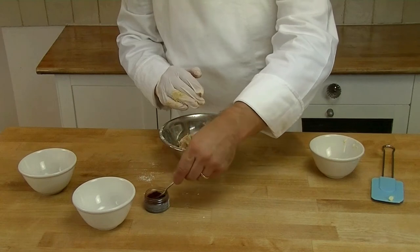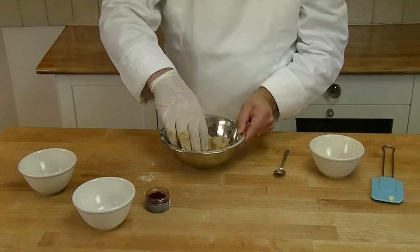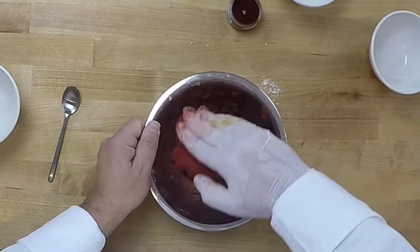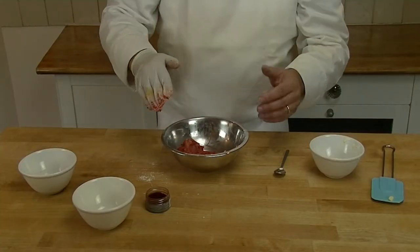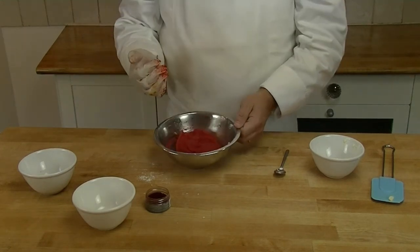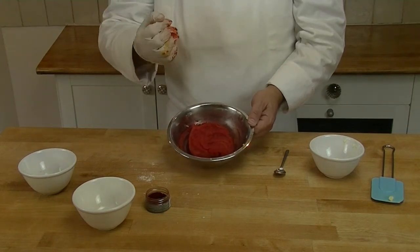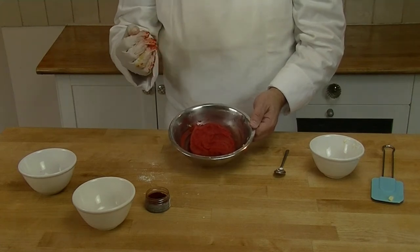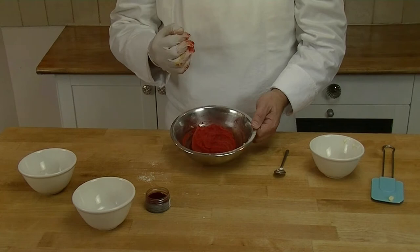Here I need to add a bit more. You have to make sure you mix it in well so it's an even colour all over. Now you can see the colour is nice all over. You need it a bit darker than what you want because when it bakes it will go a bit lighter in the oven. Now we put this in the fridge for a couple of hours so the butter re-hardens and afterwards it's easier to roll out.